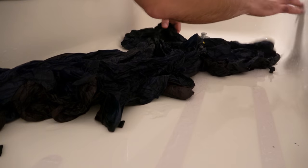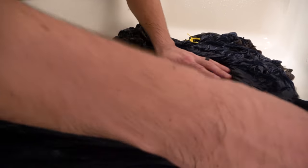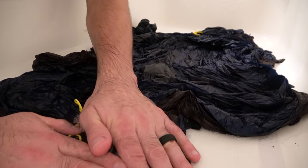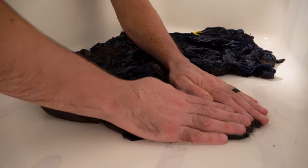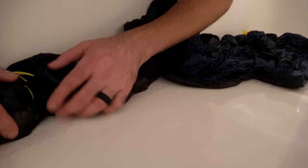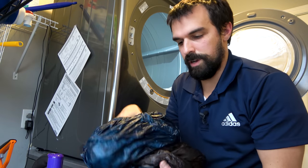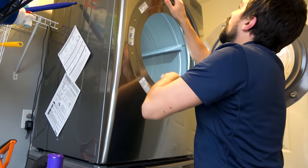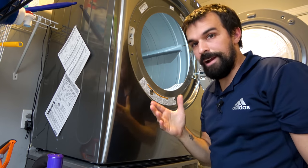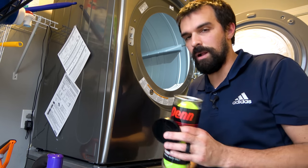All the suds are out of the quilt, so now we're going to spread this out very gently. Right now it's really, really delicate — as delicate as it can possibly be throughout this whole process — and we're just going to start pressing the water out. The more water you can get out at this stage the better, because it's going right into the dryer next. We're using the bathtub wall to press the water out. Now we're going to place the quilt in the dryer. Make sure you set it to air dry — you don't want any heat on this whatsoever. If you can't put it on air dry, do it on the lowest heat setting possible and check it probably every 30 minutes.